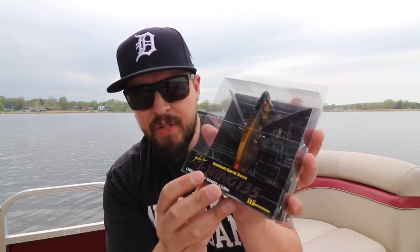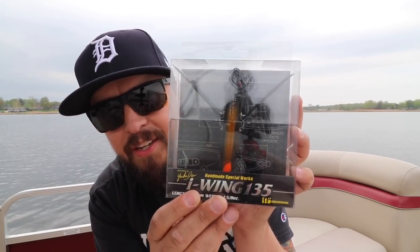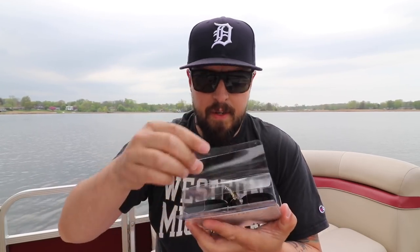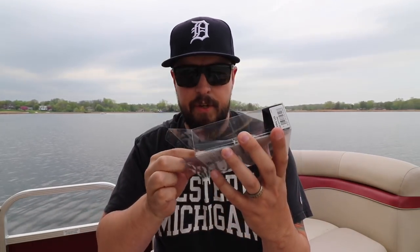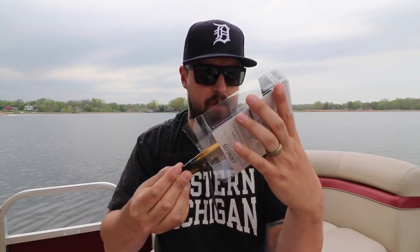This thing is 135 millimeters — just over five inches — and 1-5/8 ounces. Why am I even doing this with a package? Let's bust this awesome lure out. Here we go!